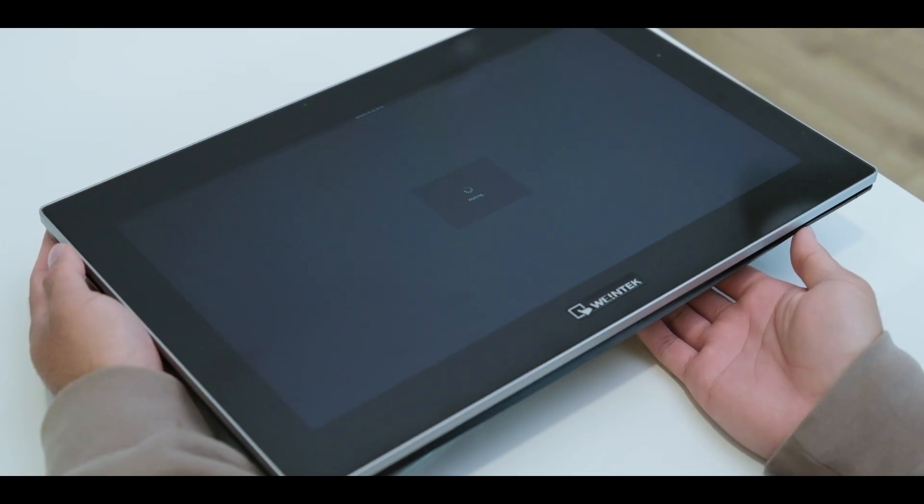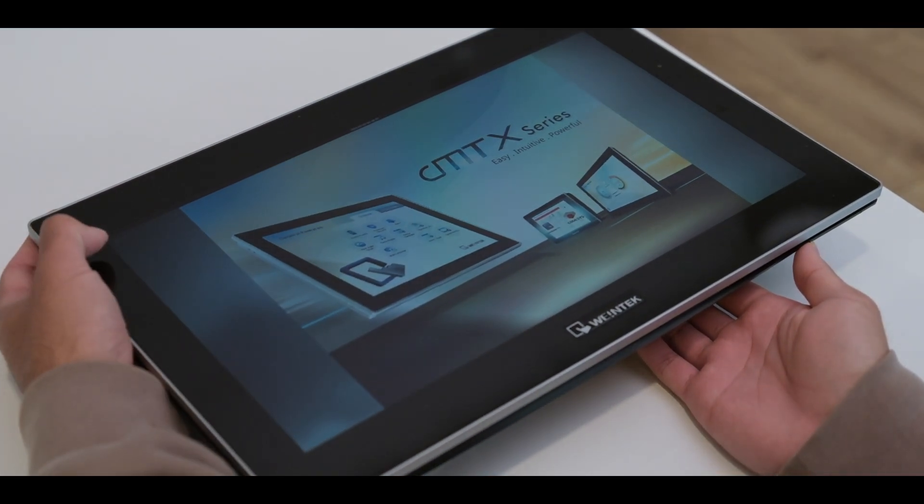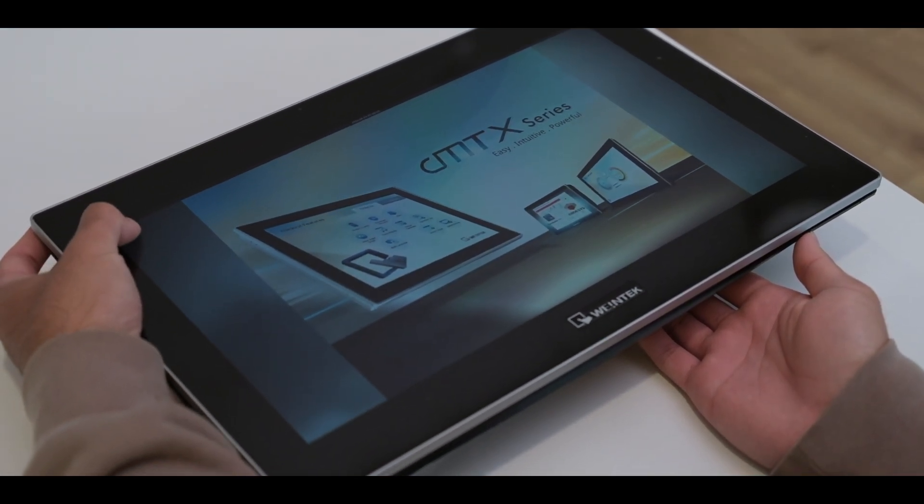One of the best things about this product is how easy the setup is. You plug it in, boot it on, and it powers straight into the CM2 Viewer. From there, it connects to all the other WinTech devices on your network — no OS overhead, no software install. Just connect and go.